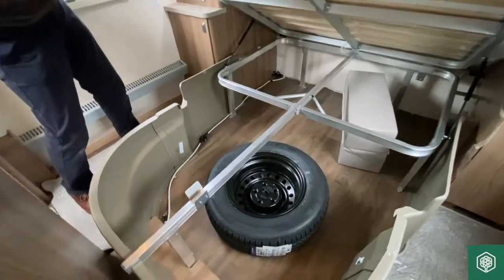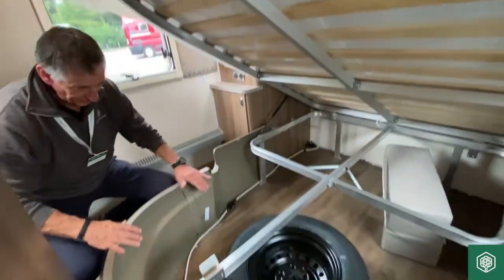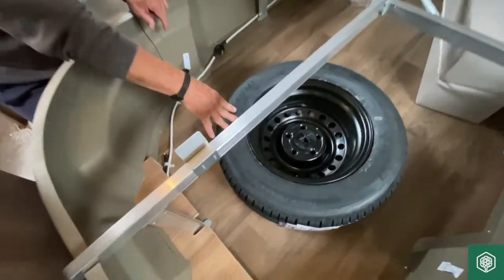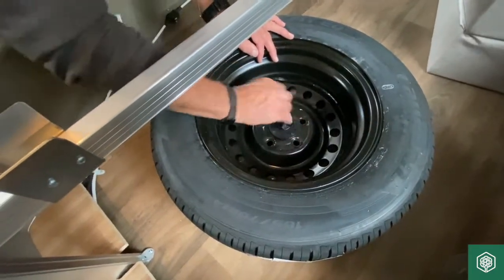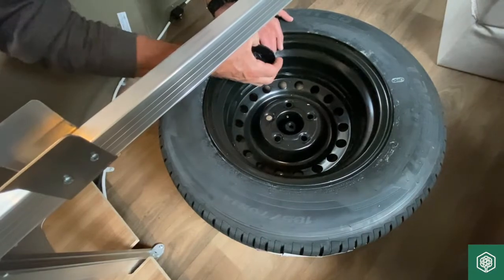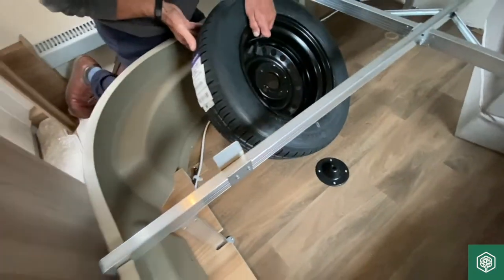Grabbing the physical frame and just raising that up will reveal what we've got in here. The spare wheels are now located underneath the fixed beds — not many Swift products have them on carriers. It's just a case of releasing the central nut, which then goes into a floor plate, as you can see.